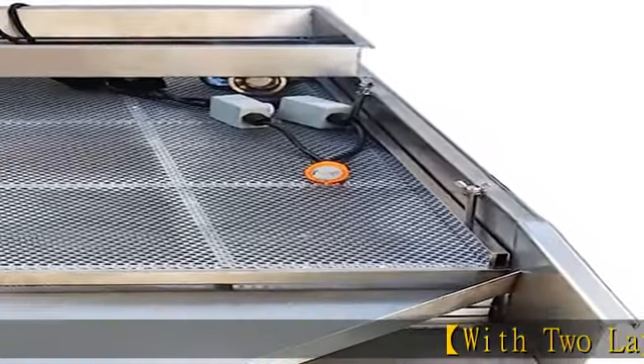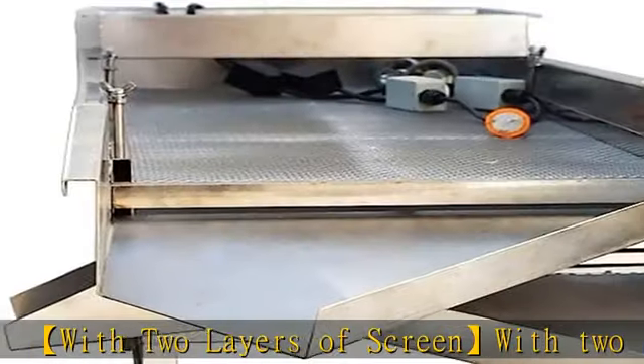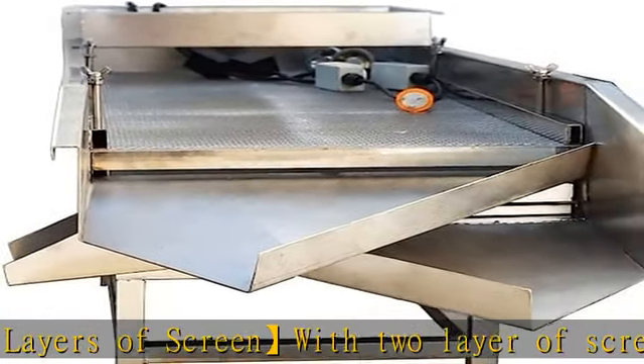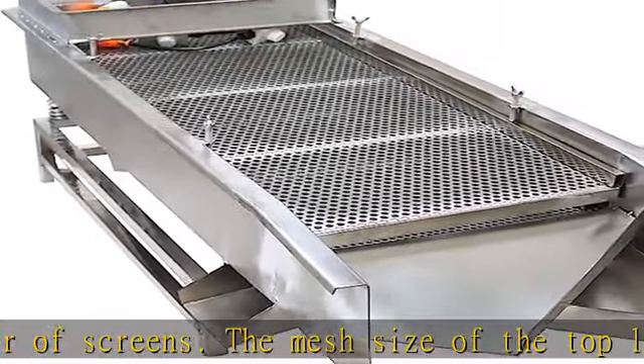With two layers of screens, the mesh size of the top layer is 0.23 inch (6 millimeters) and the mesh size of the lower layer is 0.12 inch (3 millimeters). The screen is screwed to the machine, which is very tight.